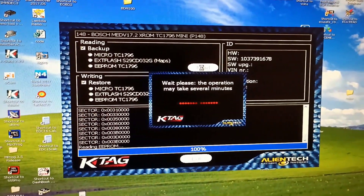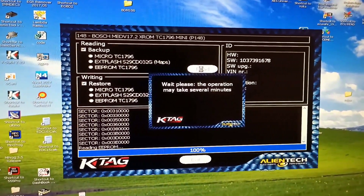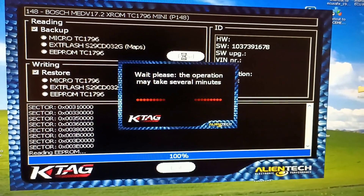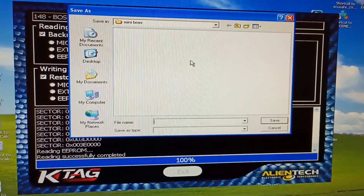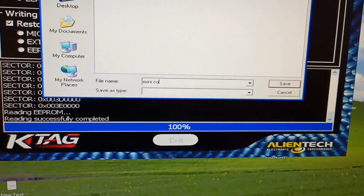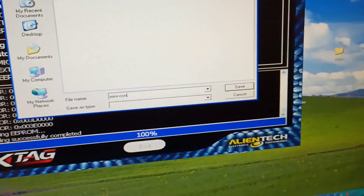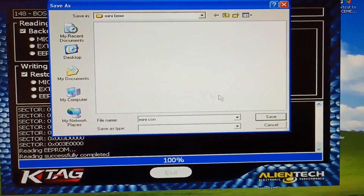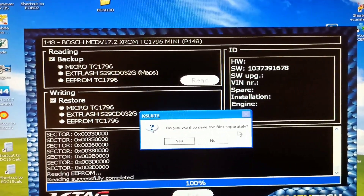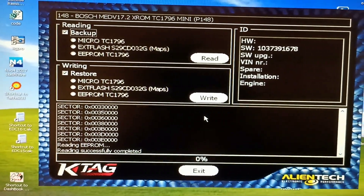And it will read the EEPROM. OK. I will save this. It will ask me if I want to save separately. Yes, I will do. And that's it.